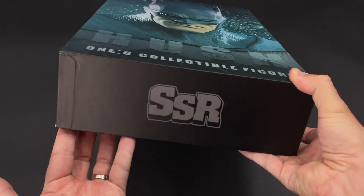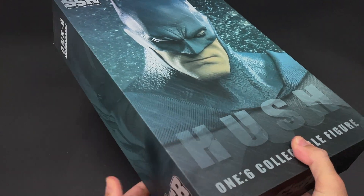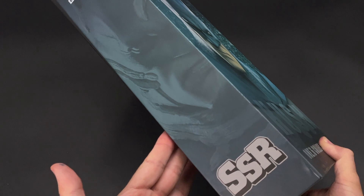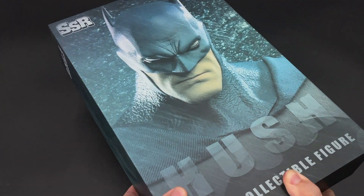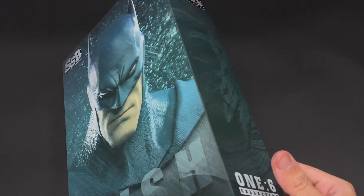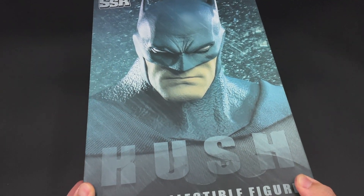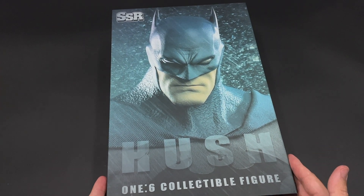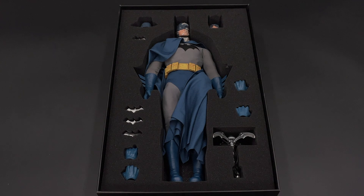On the back and down you can see SSR, and on the sides there's the same pattern where you can see the Batman sculpt — and on the other side exactly the same but with a second sculpt. Let's open it up and see what we got inside.